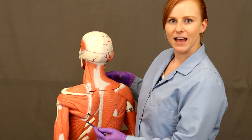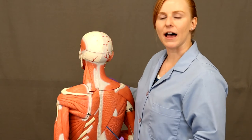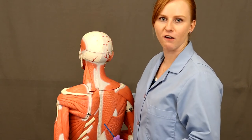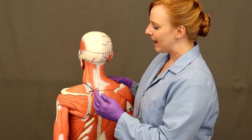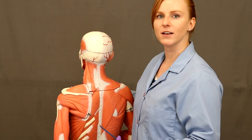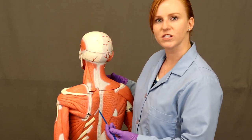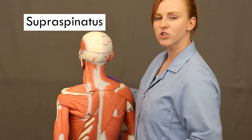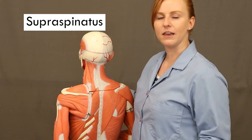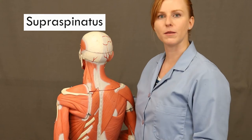Moving over to the deeper side of the model, we have several muscles that help stabilize the shoulder joint — these are the rotator cuff muscles. The first one is superior to the scapula; it takes its origin from the supraspinous fossa of the scapula and then comes down to insert on the greater tubercle of the humerus. Because it originates from that supraspinous fossa, it is called supraspinatus, and its job is to abduct the humerus — taking the arm away from the midline.